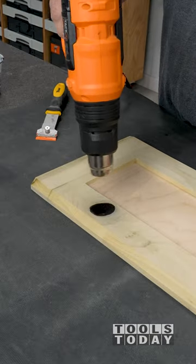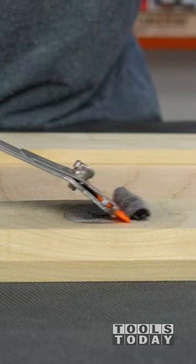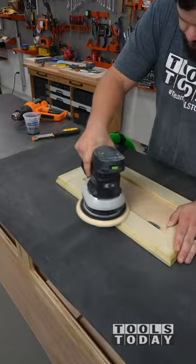Rather than sand it off, I'll heat up the epoxy with a heat gun, then use a plastic razor blade in my scraper to scrape the majority of the epoxy off. This works perfectly for small areas like this and significantly reduces the amount of sanding needed. This piece is now ready for finish.